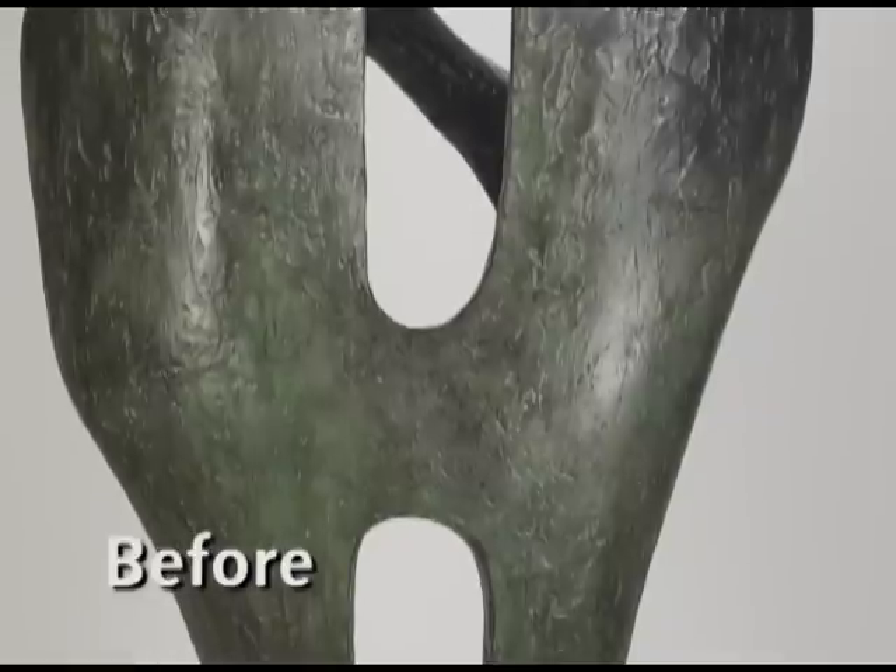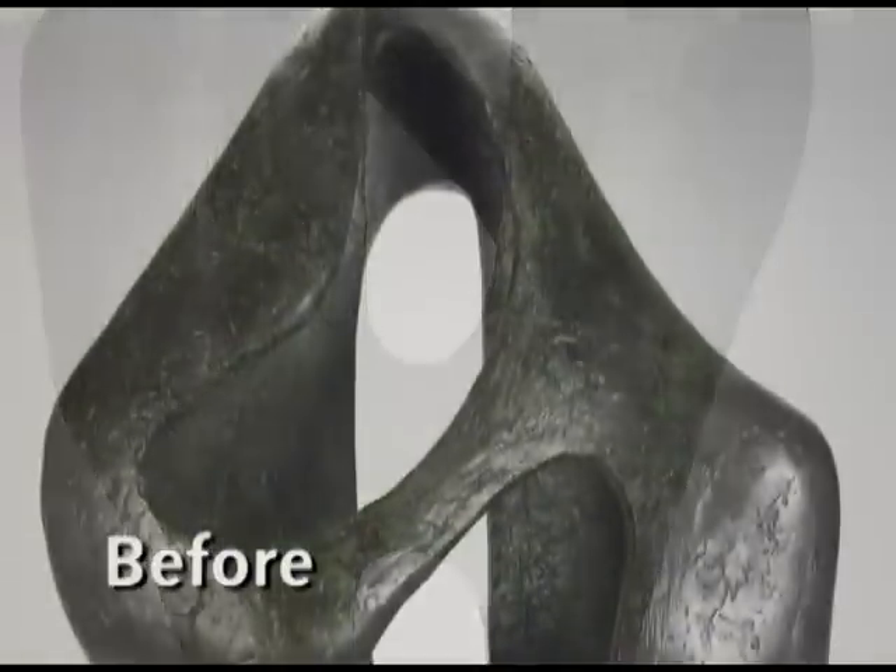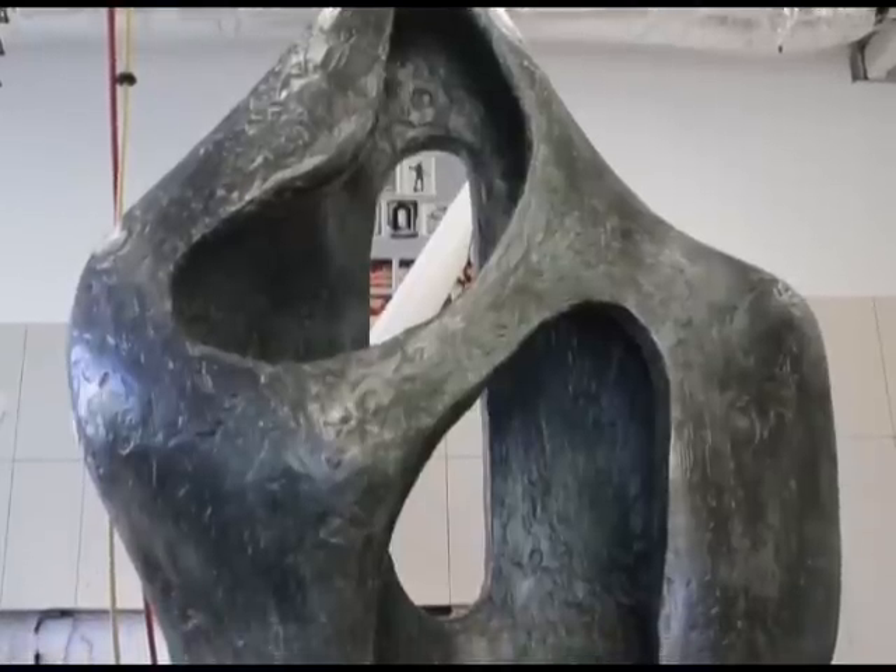When we acquired the sculpture in 2005, it was in really good condition. It already had protective coatings on the surface. By 2014, despite regular maintenance, the surface had become mottled with black and green colors. There were also various coatings that were failing, and this led to corrosion. The sculpture needed re-coating.